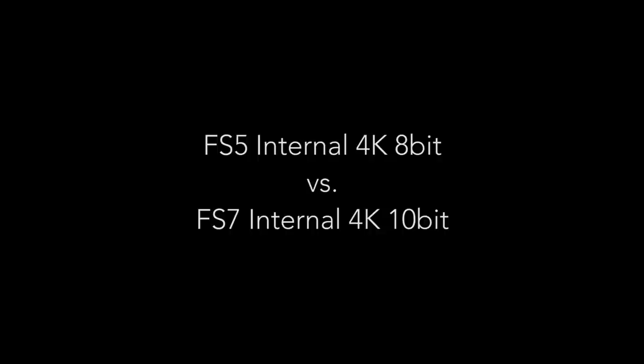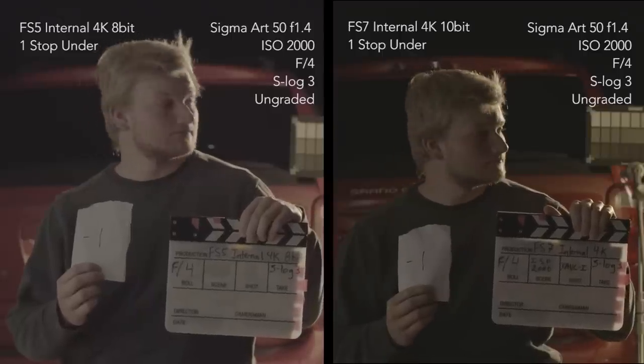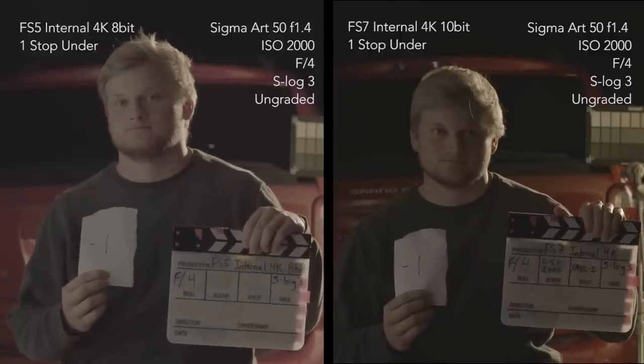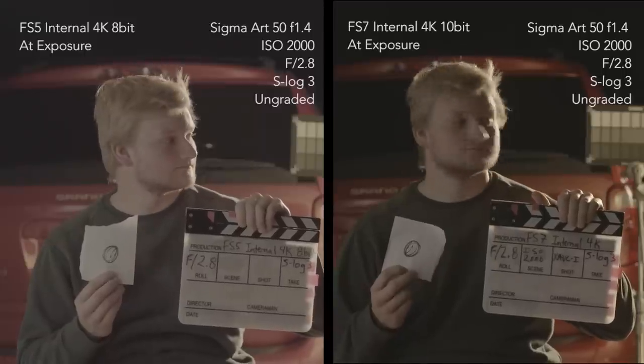First test: FS5 internal 4K 8-bit versus FS7 internal 4K 10-bit. The FS5 is here on the left and the FS7 is on the right, and the FS7 is going to stay the same throughout these tests. Keep in mind these are all ungraded, so any exposure differences are inherent in the footage. Feel free to pause or back up if it's going by too fast.